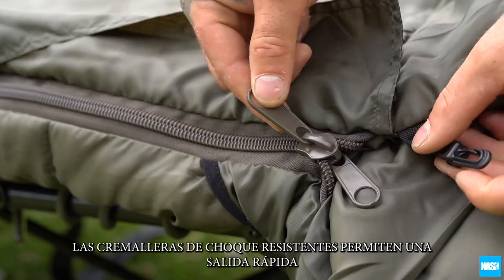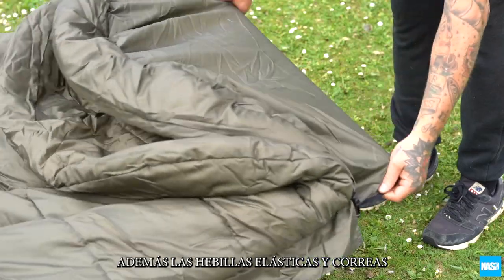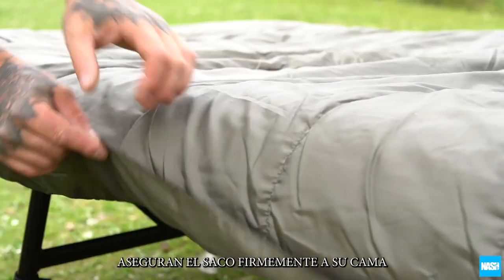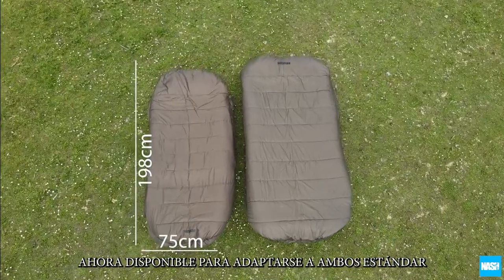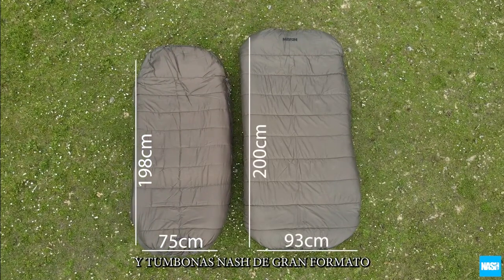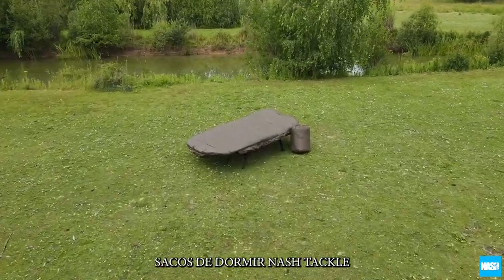Heavy-duty crash zips allow a fast exit with an elasticated hood section, plus elasticated buckles and webbing securing the bag firmly to your bed. Now available to fit both standard and wide-format NASH bedchairs and supplied in a drawstring stuff sack. NASH TACKLE sleeping bags.